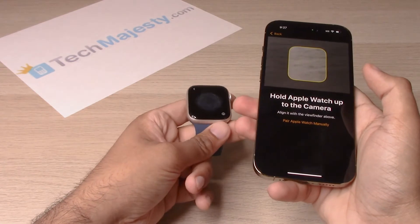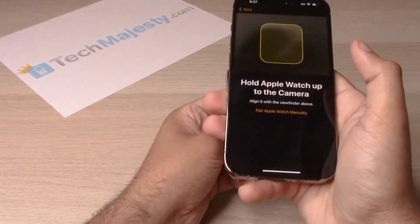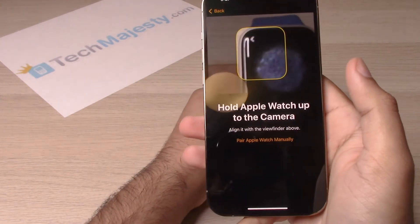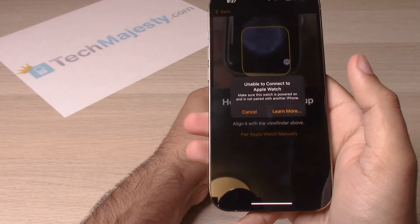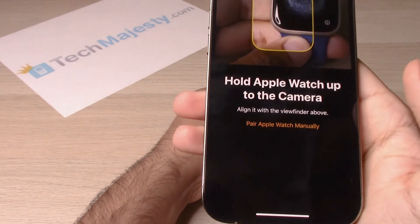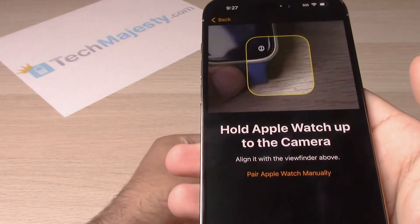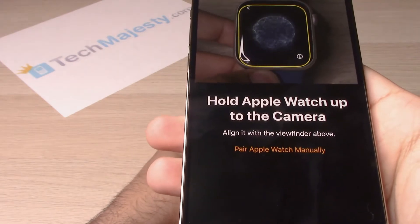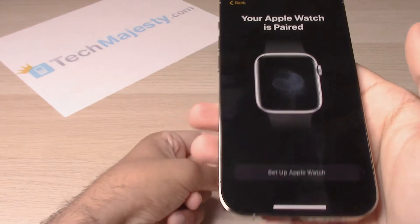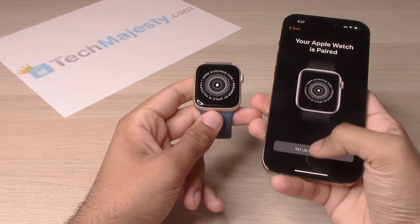Hold Apple Watch up to the camera. You will go ahead and hold the Apple Watch in that little viewfinder where it's saying to hold it up. Now the Apple Watch is paired. Let's go ahead and set up the Apple Watch.